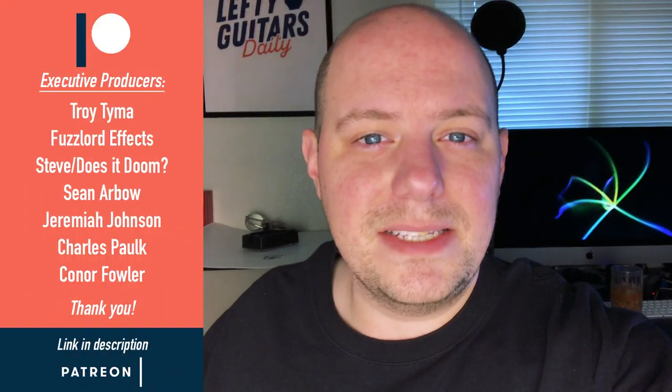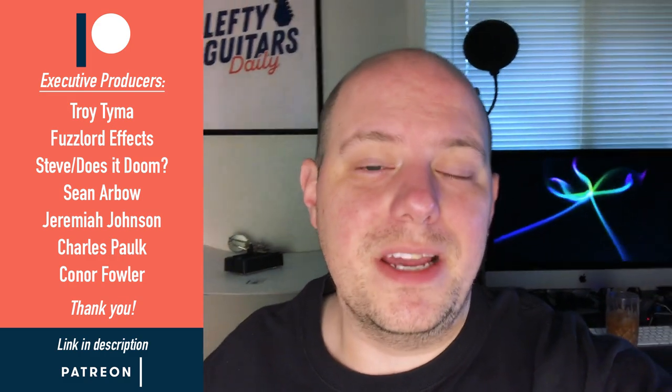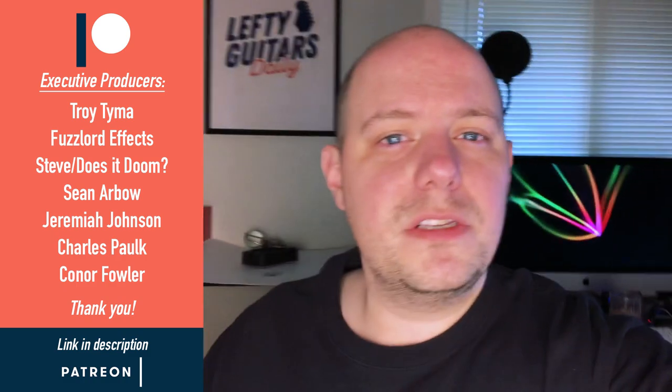Before I get out of here, I want to send a huge thank you to these folks right over here who are my executive producers for my Patreon page. I really appreciate all the support and I cannot thank you enough. If you'd like to learn more about Patreon, I'm going to leave a link in the description below. So thank you so much for the support. Thank you for watching. I hope you have a good one. I hope you stay safe and I will see you in the next video.